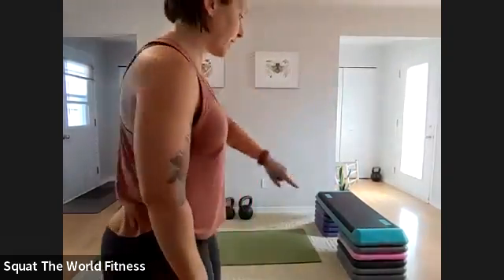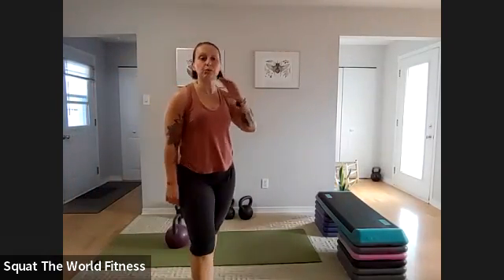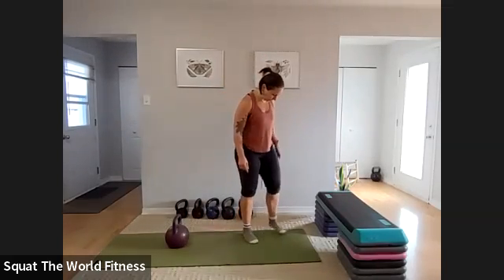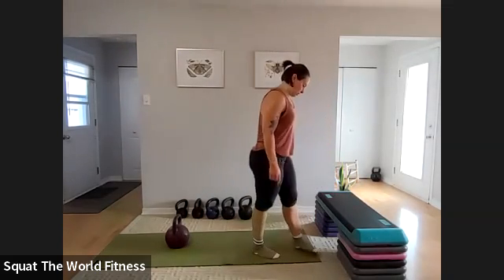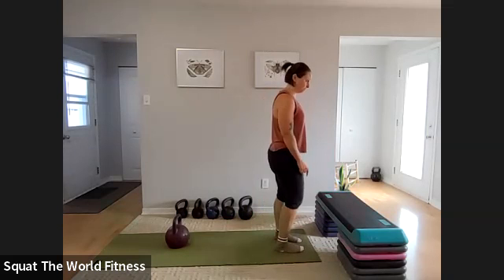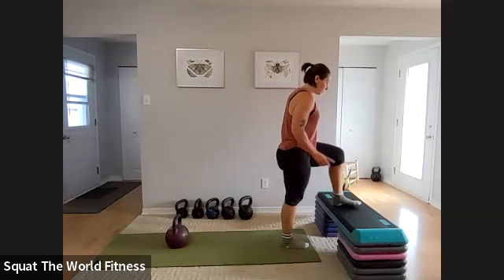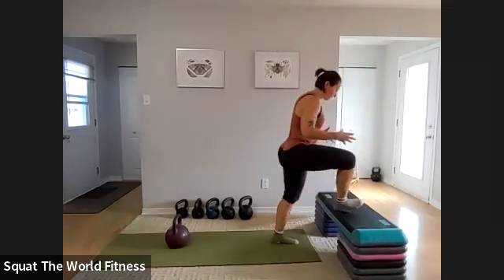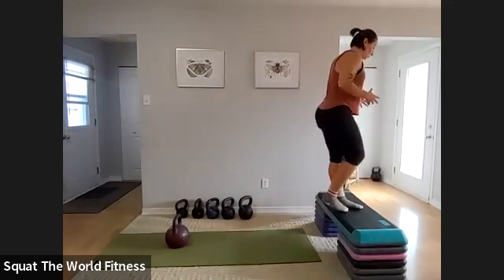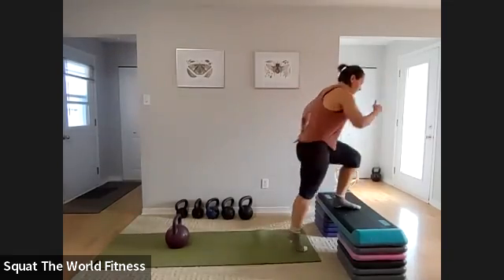Now I'm resting. The next minute will be a full minute of step-ups — one on the right, one on the left, right-left-right-left for the whole minute. Make sure you put your entire foot on the bench or chair before you step up. You don't want your heel hanging off the edge.